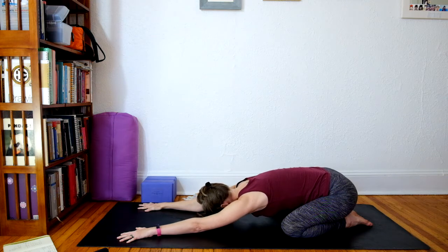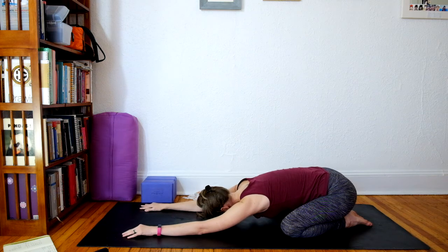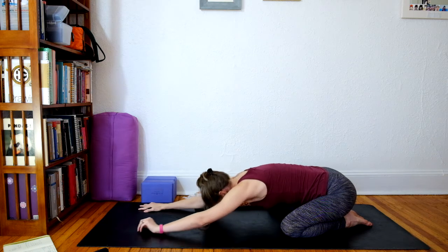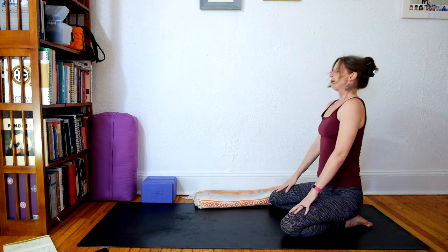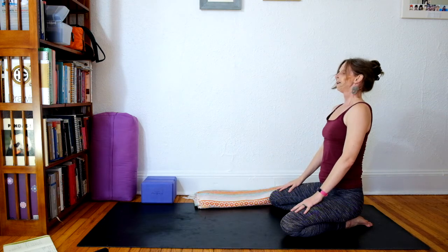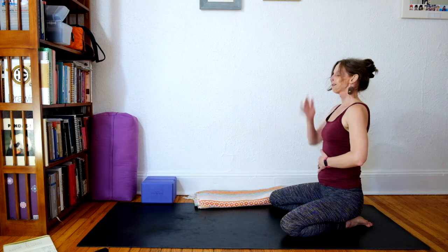On your next exhale, if you'd like to sink, go ahead and release everything down to the ground. Take one more breath here. And then stay in child's pose as long as you like. Or begin to walk your hands back, rolling yourself up. Notice how you feel. And prepare to return to your day. Peace.